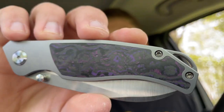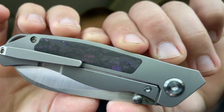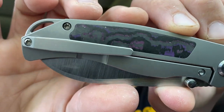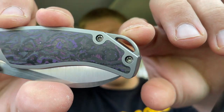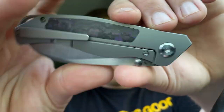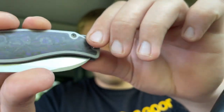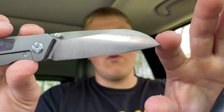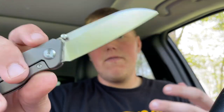Jumping right into materials, you can see it has beautiful purple haze fat carbon inlays — a really nice one on the lock bar side. It has a frame lock, a milled titanium paw clip that for being a milled clip goes pretty deep in the pocket, which is nice. It is a righty-only carry. You have a lanyard hole built into the backspacer, which is really nice. And you have a beautiful wharncliffe blade.